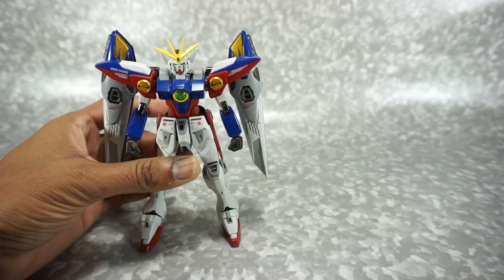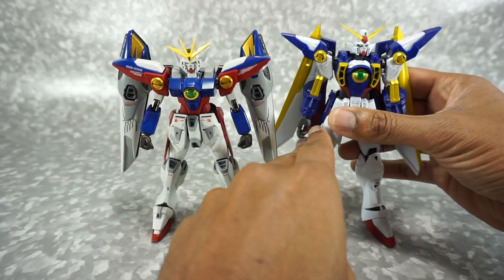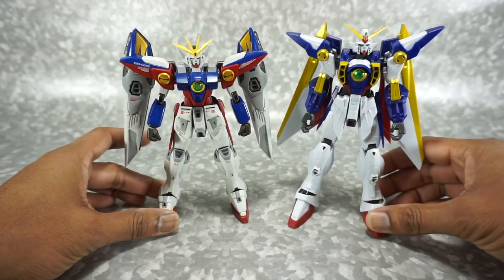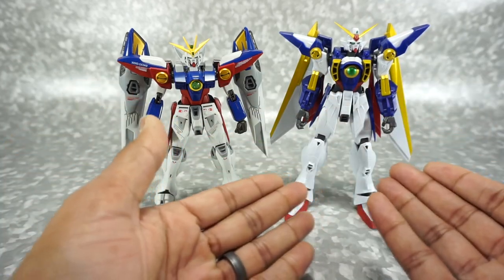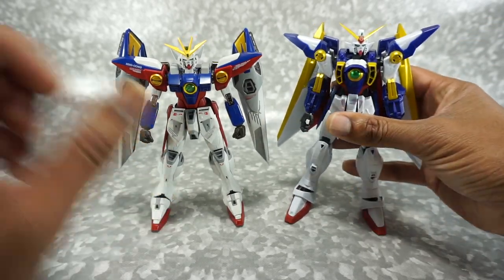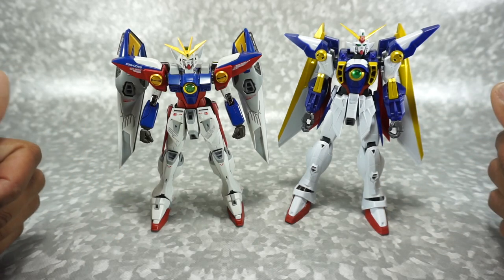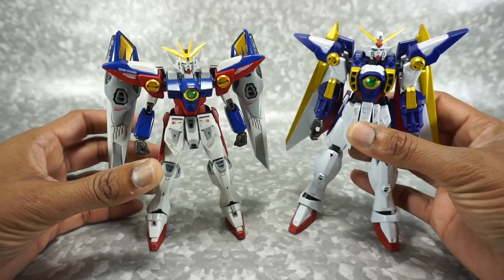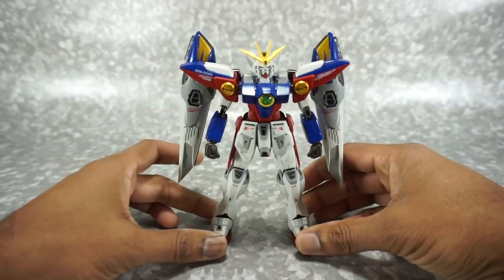Let's bring one in just for comparison. Here is the Gundam Universe. Now just on the surface, without knowing anything, it is actually bigger — about seven inches. This is about six and a half. So it looks kind of smaller and lesser, but there's a lot more going on with this guy than with this guy. Now this isn't the exact same robot; they are both from Wing Gundam the show, but they're different robots. So slight differences here in the look, but you do get a sense of the quality. So let's take a look at him.